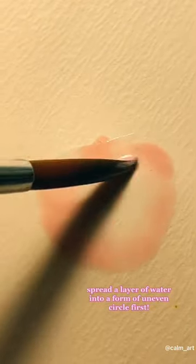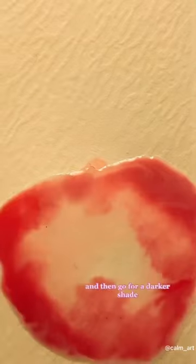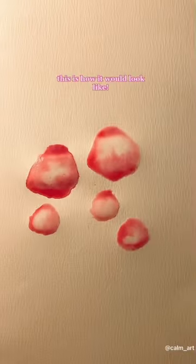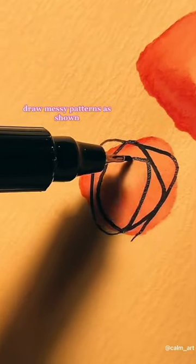Spread a layer of water in the form of an uneven circle first, and spread a lighter shade of any color across the edges. Then go for a darker shade. This is how it would look like going in for a detail — draw messy patterns as shown.